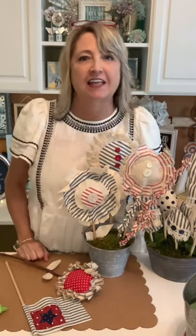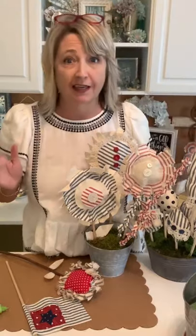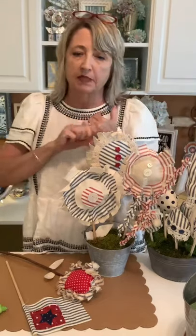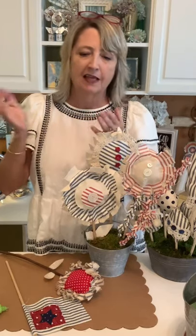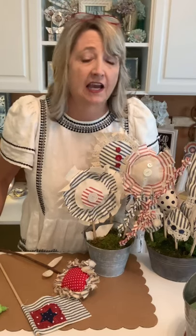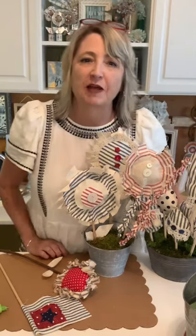Hi crafty friends! It's Heidi Scott with DIY Dreaming, hope you're having a wonderful day. On this video I'm going to show you how to make these absolutely adorable flowers from start to finish. I'm using canvas duck fabric, some red and blue ticking, some lace, and as you're hopping on say hi, let me know where you're watching from and if you have any questions.